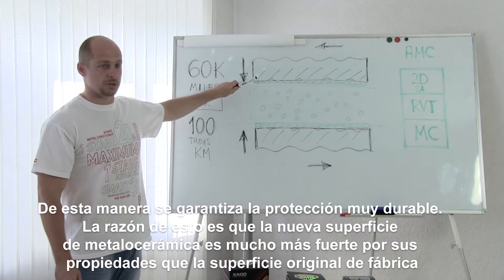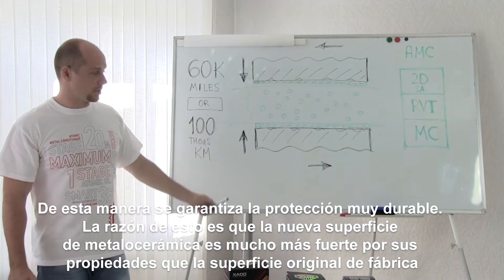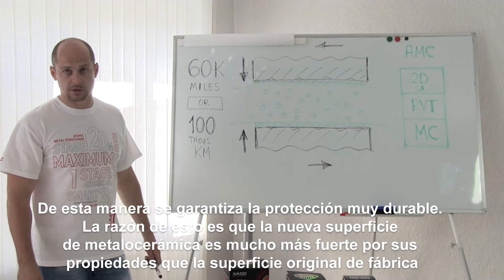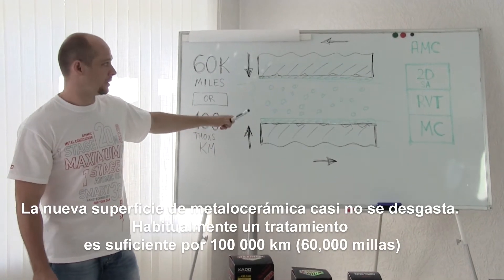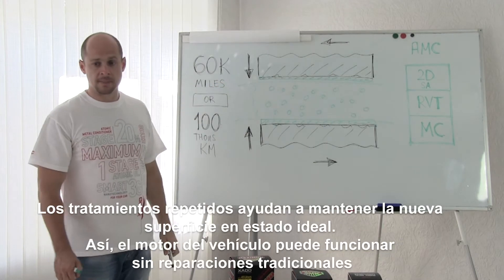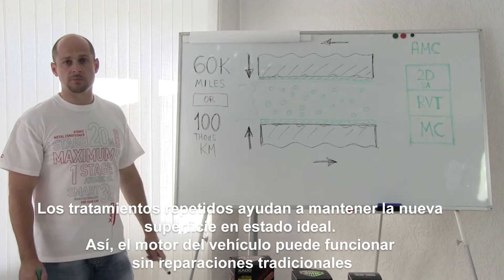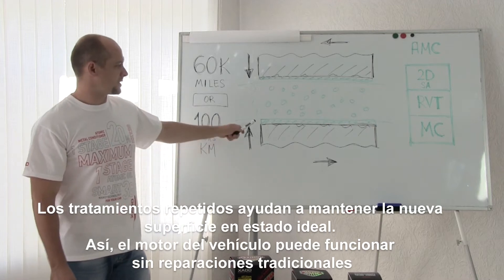Sometimes they are even better than the initial manufacturer's ones. Thus super durable protection is guaranteed. The ceramic metal coating by its properties is much stronger than the original coating of the parts which they have from the very beginning. Ceramic metal coating doesn't almost wear out. As a rule, one treatment is enough for 60,000 miles. Repeated treatments lead to a restoration of the ceramic metal coating, so the engine of a car could go on working without any fixing.